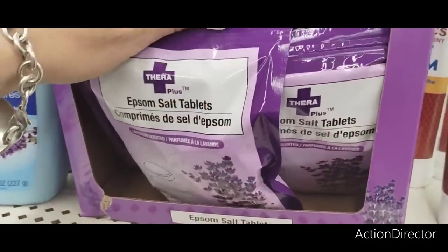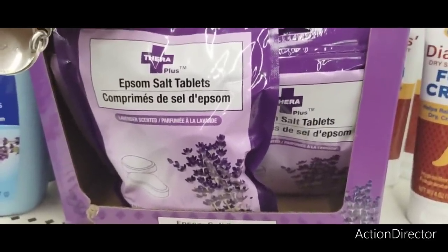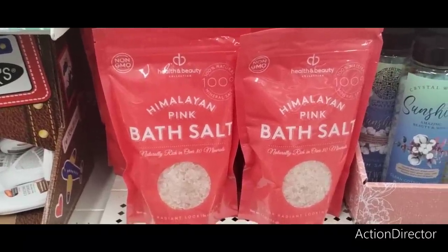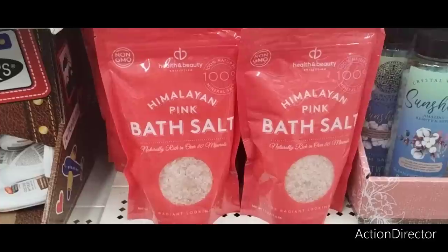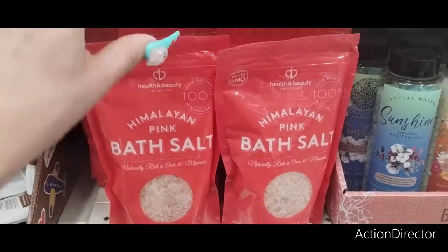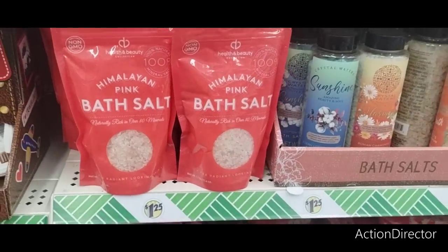They also have the Epsom Salt Tablets, which is awesome — great for your beauty bags. They also have 100% natural mineral salt, Himalayan pink bath salt, naturally rich in over 30 minerals for radiant-looking skin. It's a pound — another great item to put in your basket.